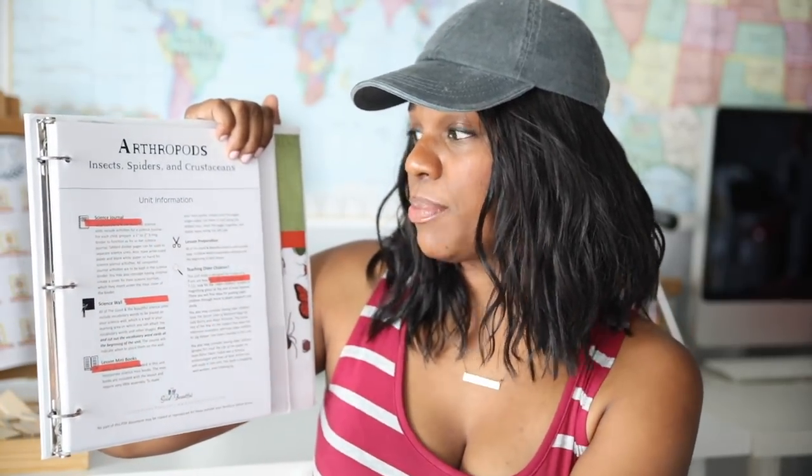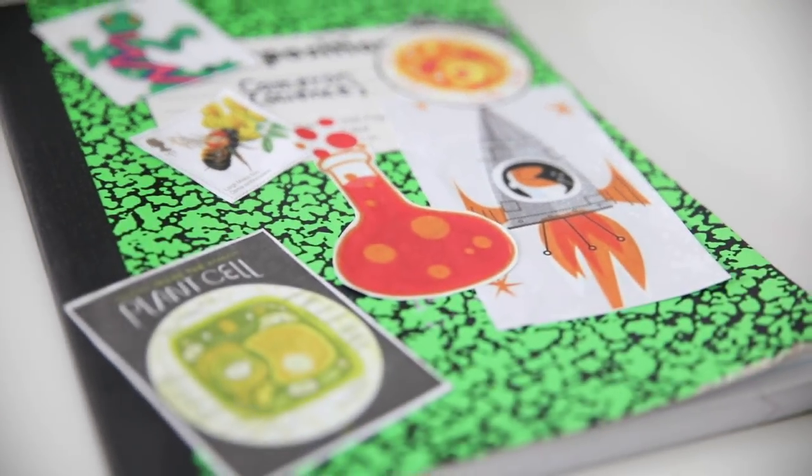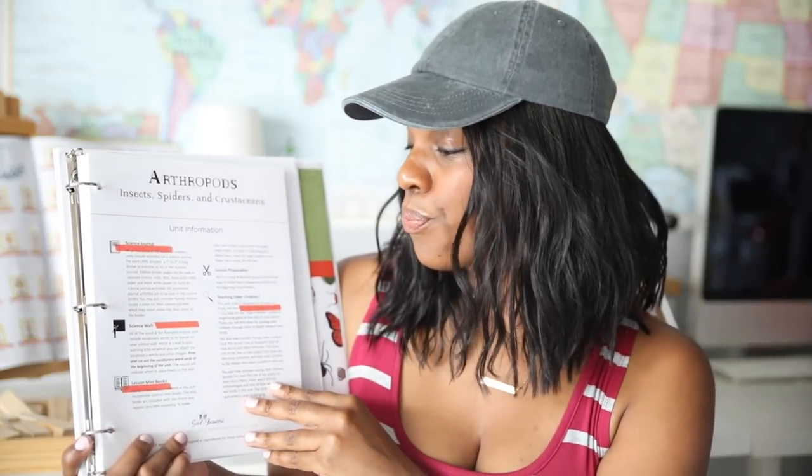They tell you that you are going to be using a science journal — we use a composition book for our science notebook, so we just use that same thing for our journal instead of a three-ring binder. The science wall: we have one of those as well, but we just post anything anywhere — in their rooms, on their cork boards, on our chalkboard, on our little design board. There are lesson mini books inside; we normally make copies, cut them out, and staple them together.